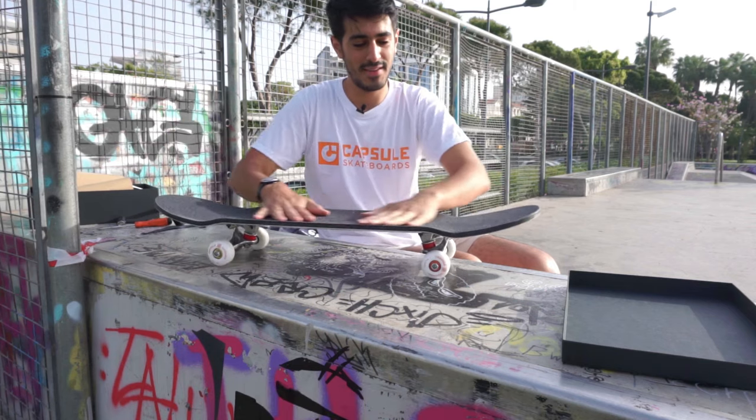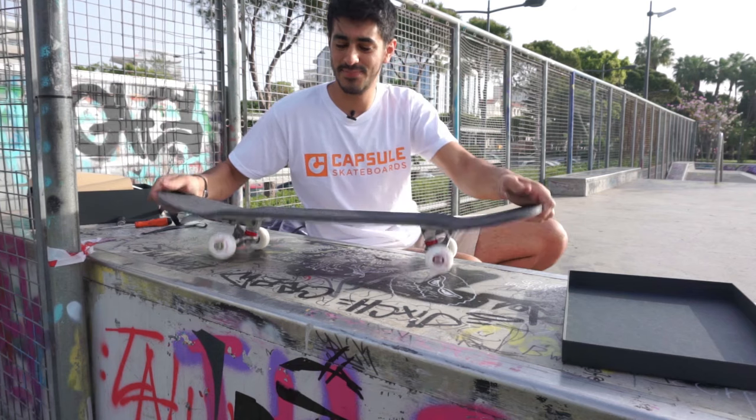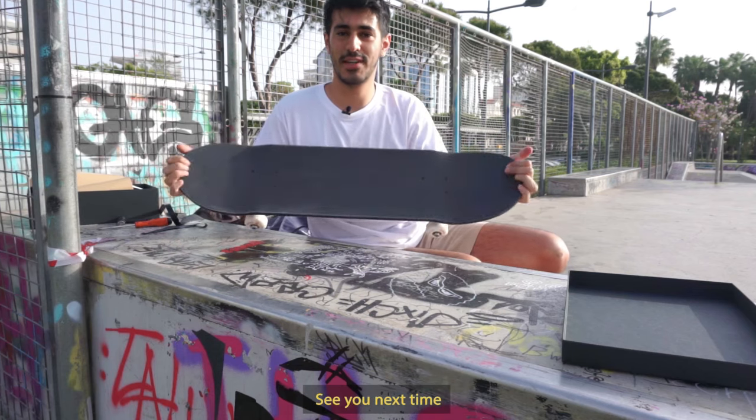So now you've got your board ready — you are ready to go skate. Thanks for watching, see you next time. Peace.